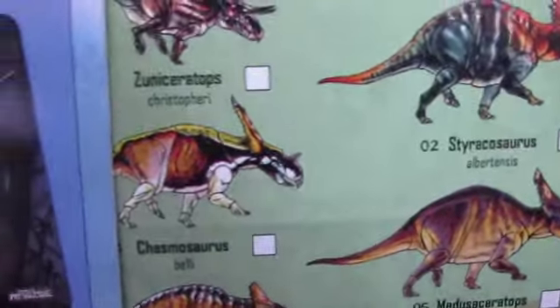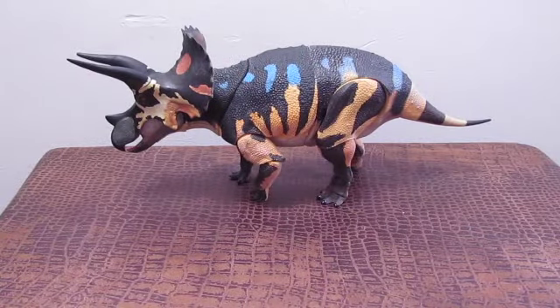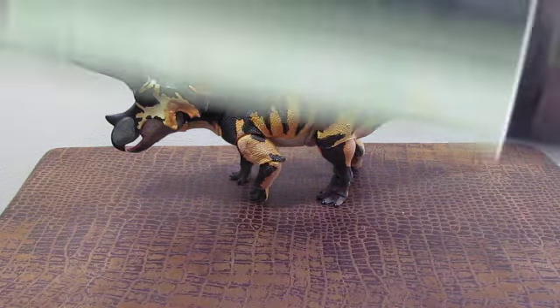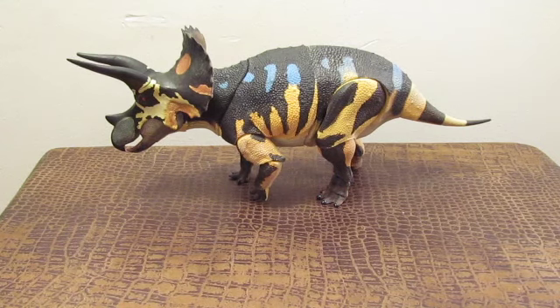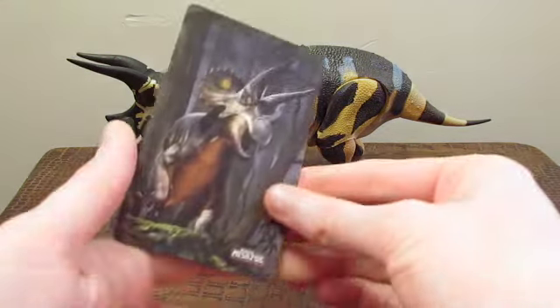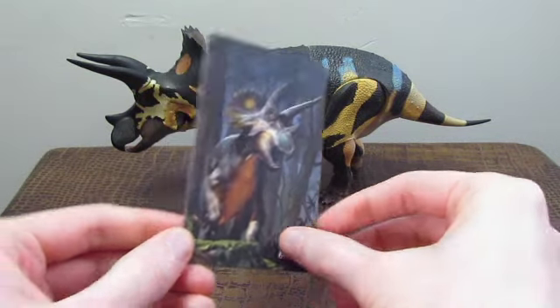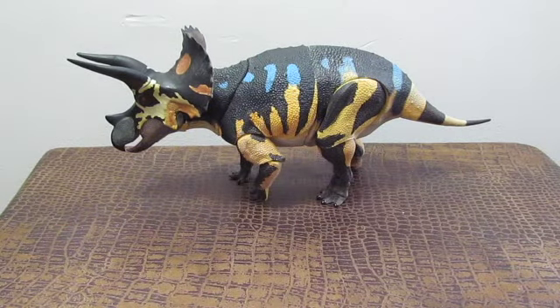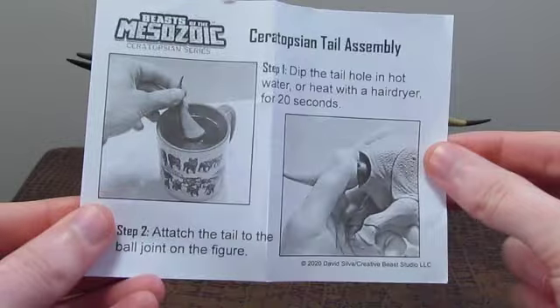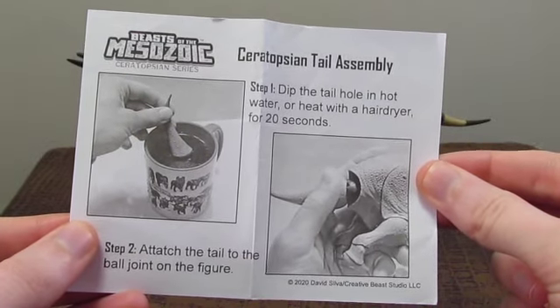Going inside the box, you also get this diorama on the inside, which you can take out and place behind the figure, which is always fun. You also get this very cool little card, which has information on the back regarding Triceratops, and finally the ever-important set of instructions, which you need to properly attach the tail to the figure.